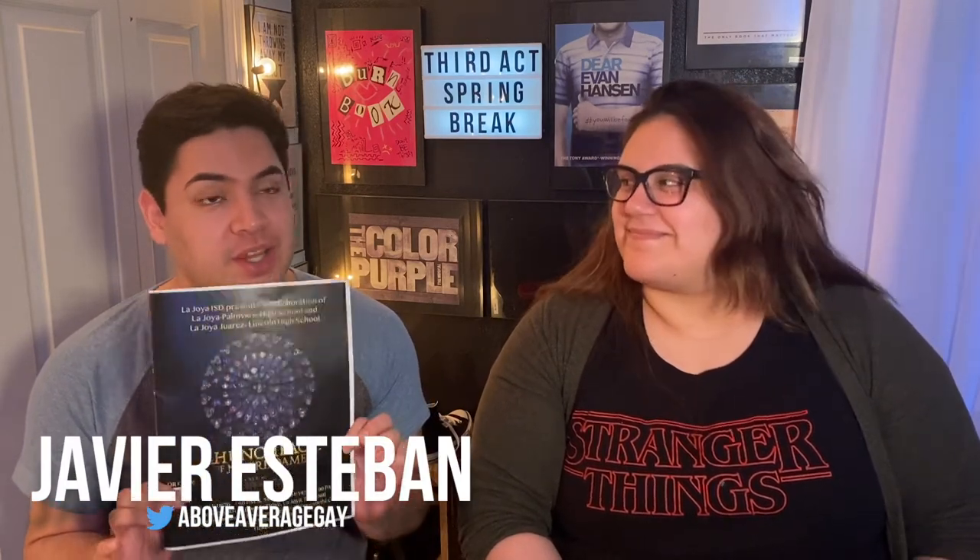Hey guys, welcome back to Third Act. This week we're reviewing Hunchback of Notre Dame from LA Joya Palmview. For those of you who watched our live stream yesterday on Instagram — which we filmed today — you know I'm super excited about this review because I truly believe this show showcases the talent that Palmview and Juarez Lincoln have. We have never seen a show from Juarez Lincoln before, and this was a joint effort between both schools.